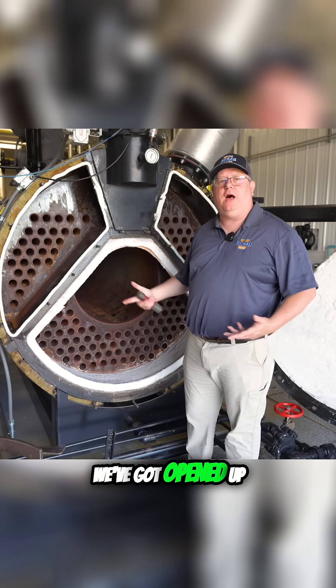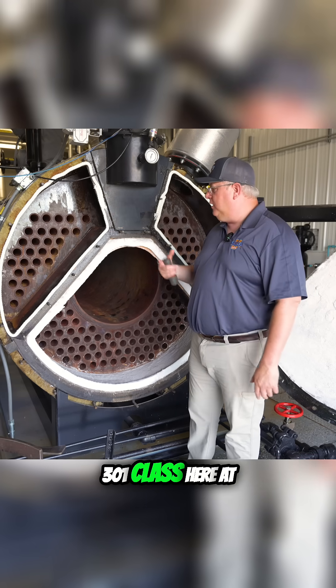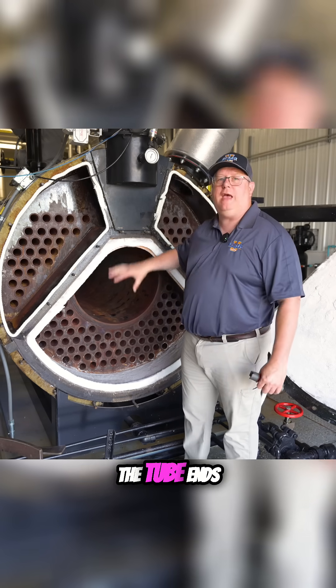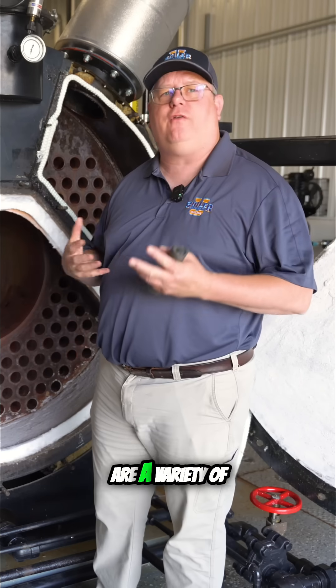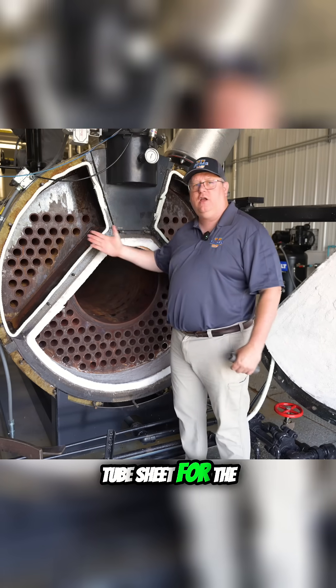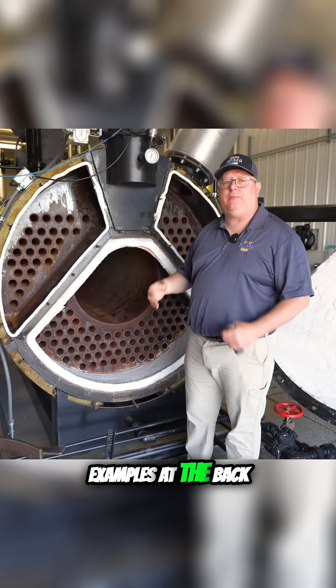This water tube boiler we've got open up for inspection this week because we're doing a 301 class here at Boiler U. In this particular video we're going to look at the tube ends, because what we have are a variety of different ends at the tube sheet for the fire tubes coming through, and we've got two examples at the back of this boiler.